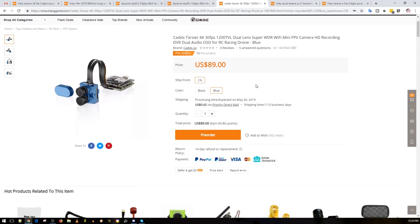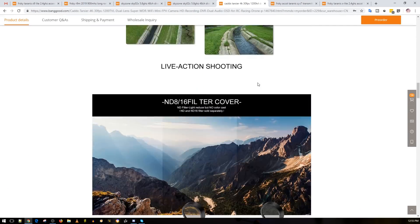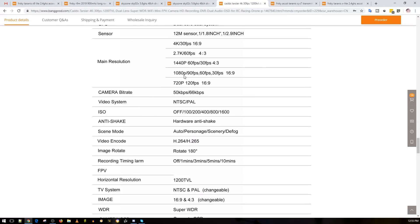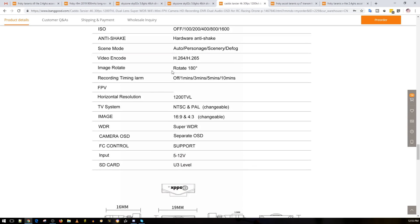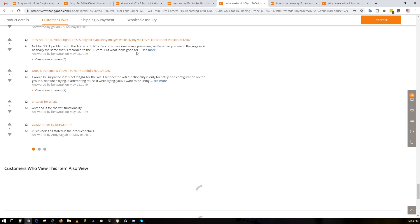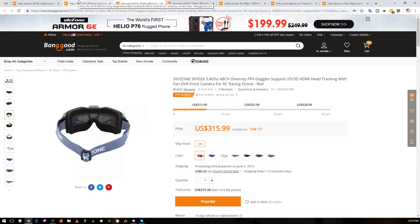It has a lot of use cases beyond just FPV. I'm really curious to see how it performs. It supports 1080p at 90fps, 2.7K at 60fps, H.264 and H.265 codecs. People are already asking if the two cameras are for 3D — no, one camera is for the FPV feed and the other is for recording. I'll have everything linked down below, let me know what you guys think, and I'll see you in the next one. Peace out.